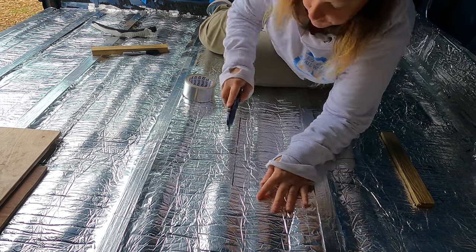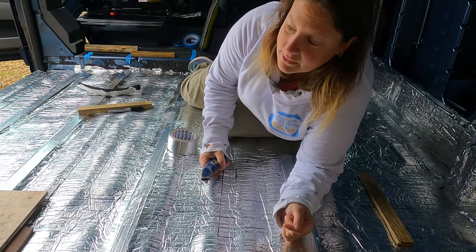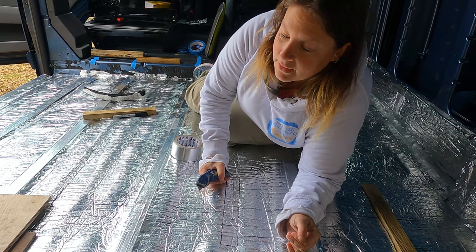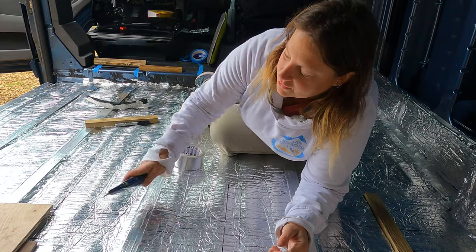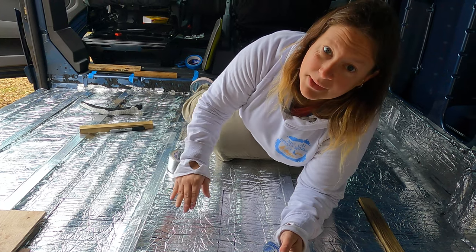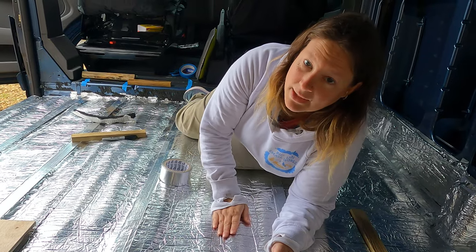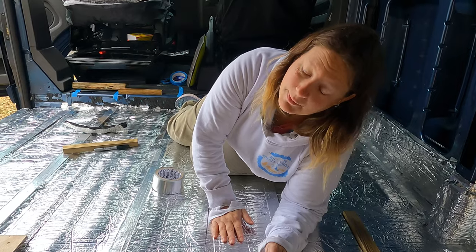These are just the snags you've got to consider when fitting the floor, but like Mel said it has saved us so much time to have it pre-cut. It does make a difference. Because we've added the insulation it does lift the floor slightly as well — something else to consider. The height of the floor has actually come up, so where the tailgate was we had to tweak it a little bit, but if you've got normal doors it's not going to be a problem.